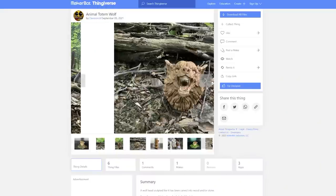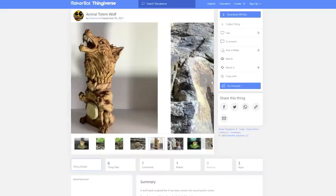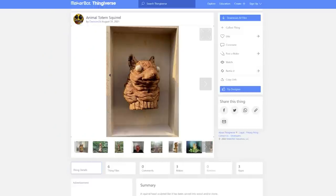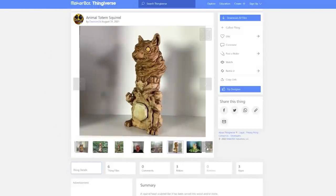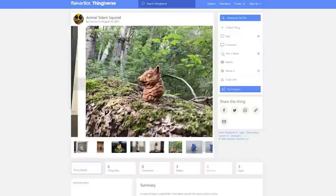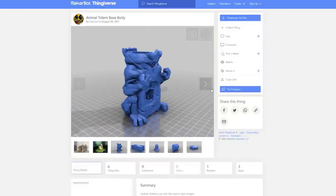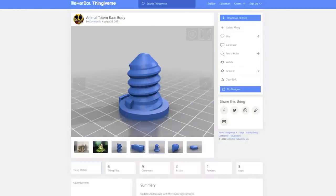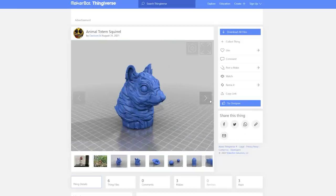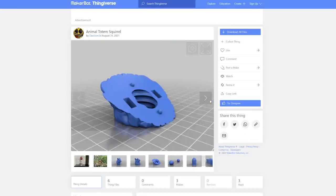I want to talk a little bit about how I got these printed, because I did make some modifications. I'll link David's models from Thingiverse below — his username there is Division 3D. I chose the squirrel totem to make, and I could always make another head later. Since I have the squirrel bottle, I figured the squirrel totem would be perfect. There are a couple different STLs to download — I chose the full totem body, the base screw, and the stone belly plate.